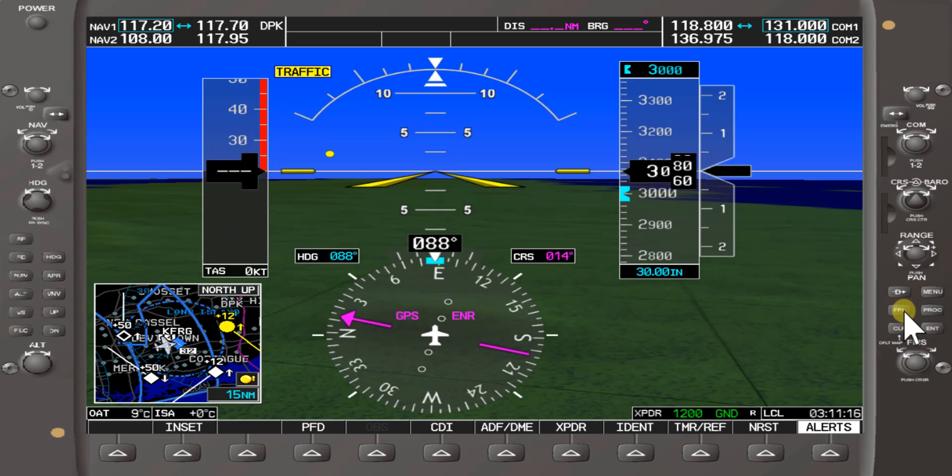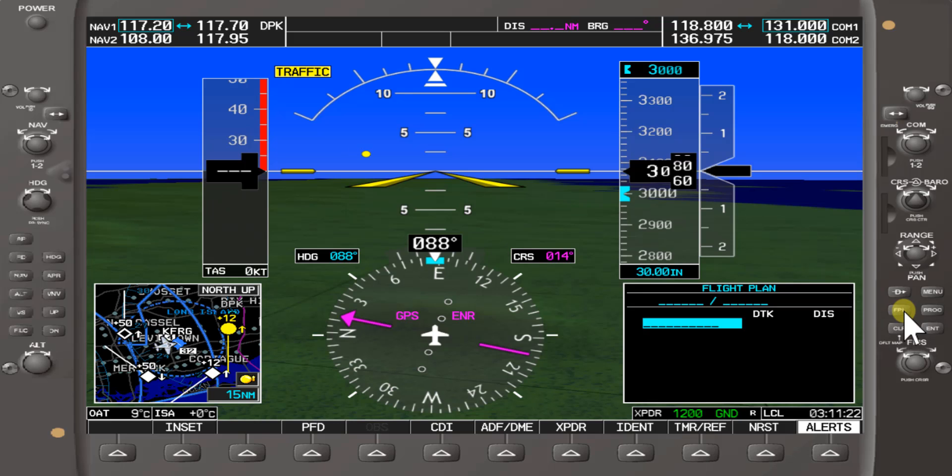We'll dive right into the flight plan soft key function. We'll press the flight plan soft key button here on the right hand side. Right now we have a blank flight plan, and we're actually over Farmdale Republic Airport.